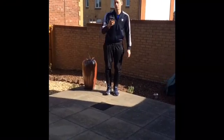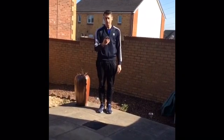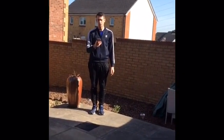Everybody ready? Start the timer now and we're going to kick off with our first exercise — 45 seconds of frog jump. Are you ready? In three, two, one — let's go.